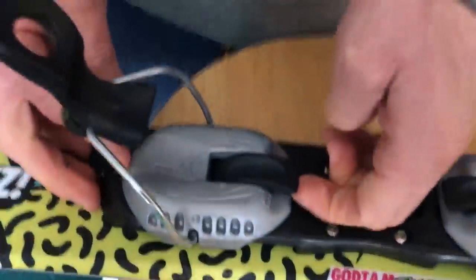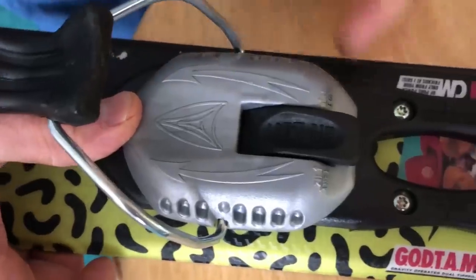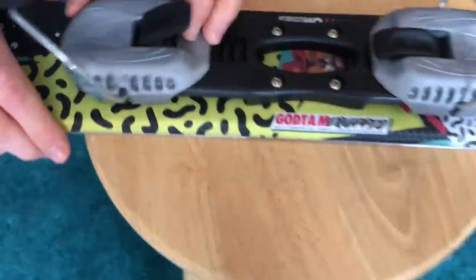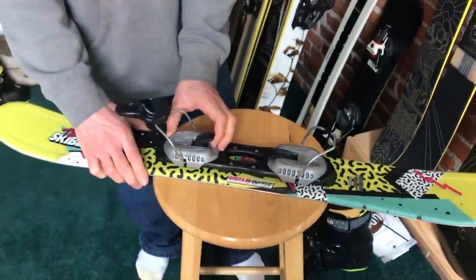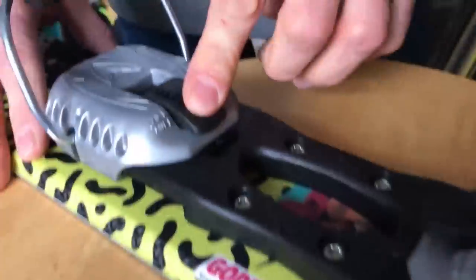The toe — it's hard to lift unless you take your thumb and push on it towards the center and then lift it. At which point it's very easy to slide back and forth. Then you lock it down.